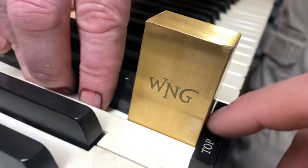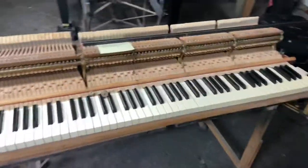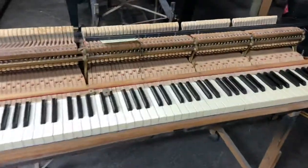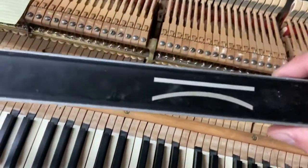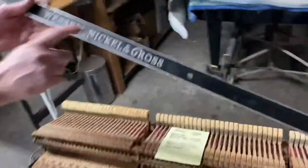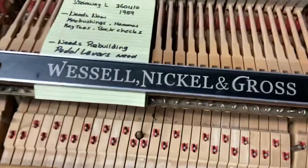WNG is the company making these — there's another company that sells them but they're like $200 and something dollars. So this tool covers key dip and key height. It's powered on one side and straight on the other. The company is Nichol and Gross — they make Mason Hamlin pianos.